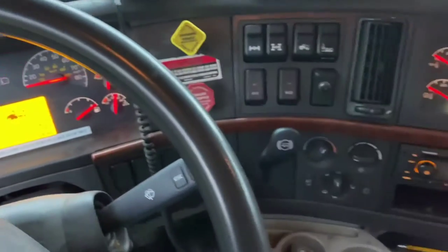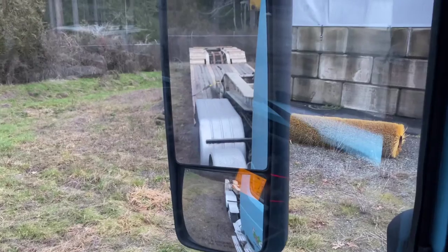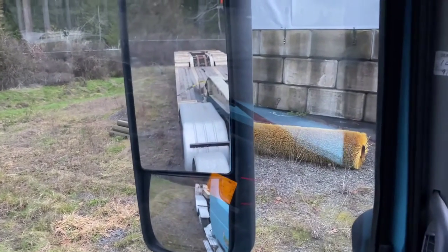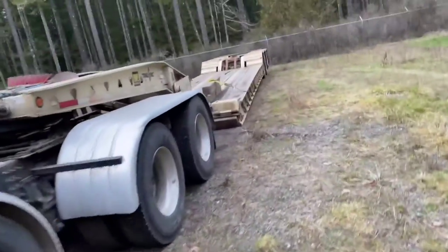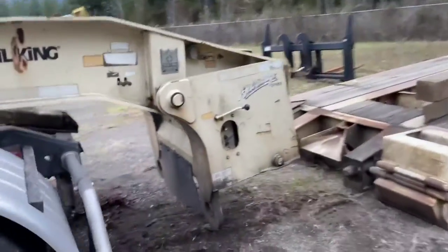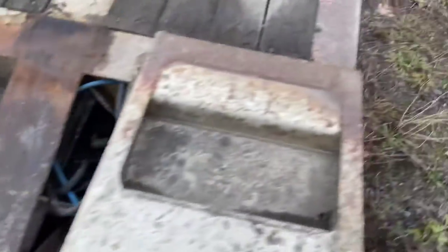Okay, I'm going to pull away. Here's my air bags. There you have it — disconnected. Pretty slick. And your ramps fold down like so.